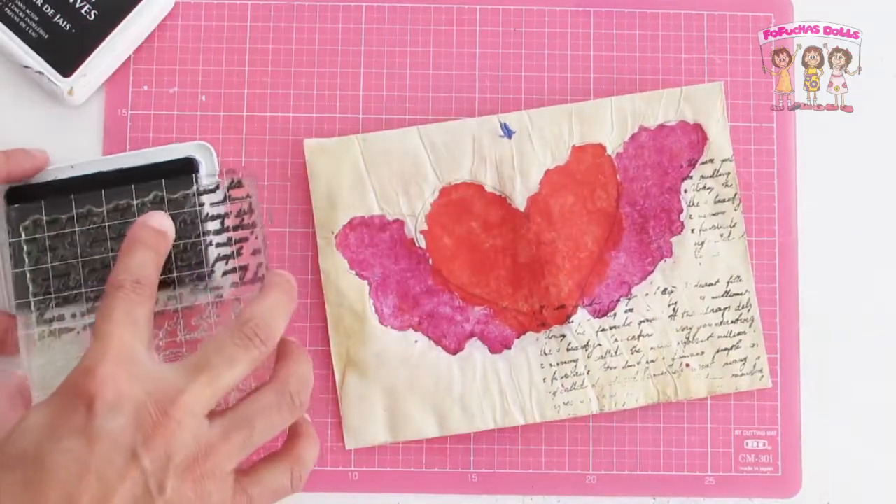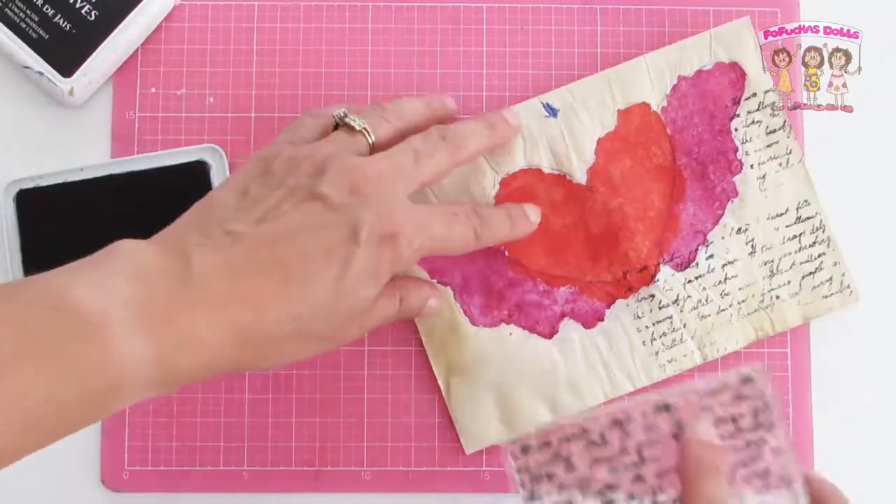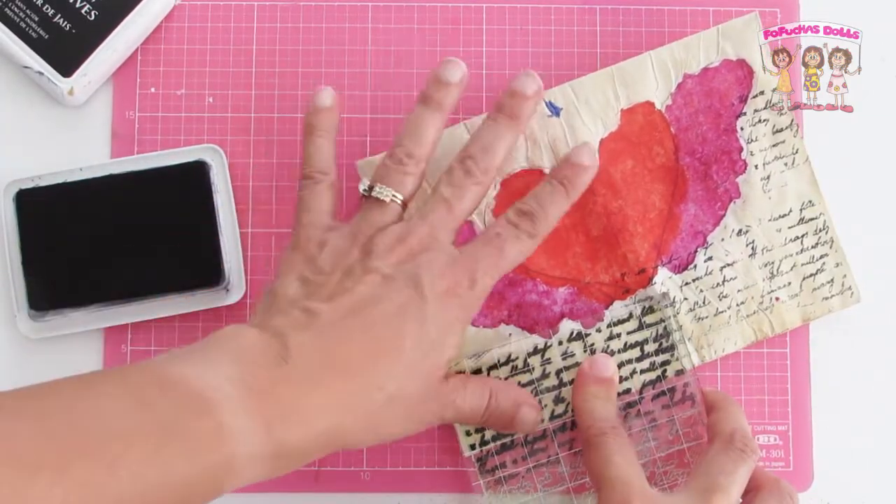Now it's time to use some stamps. I did get this stamp from Amazon — this is pretty lettering — so I'll leave that link below if you're interested.